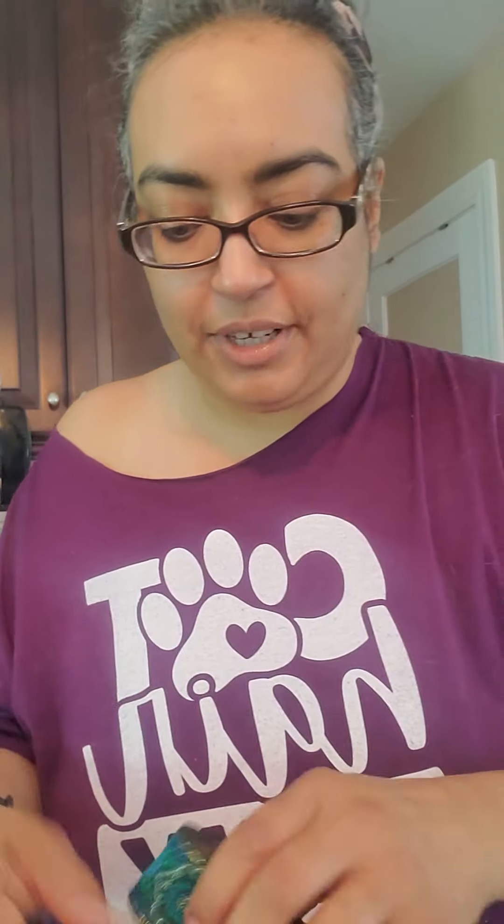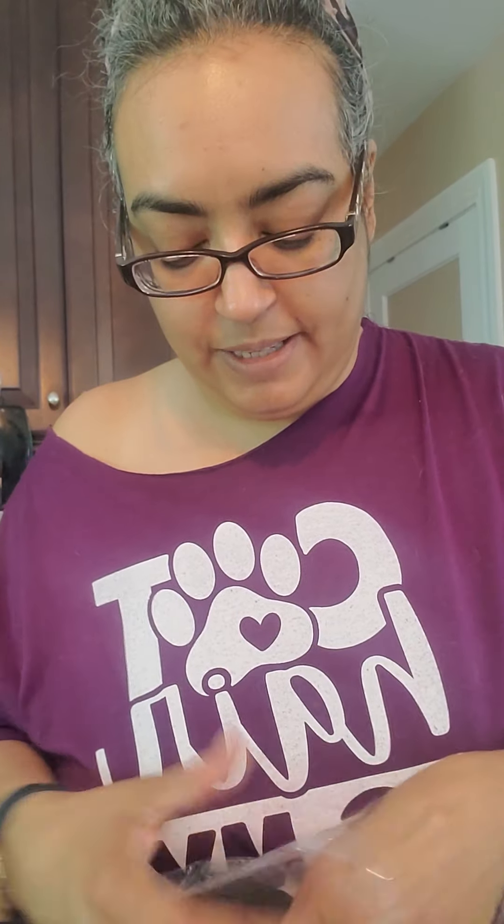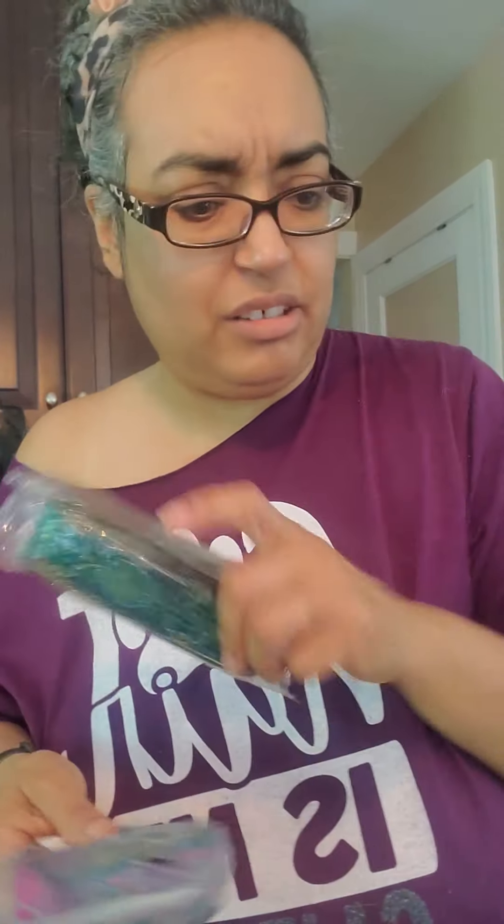I have had this stuff for a little over a year. I was trying to get it to do part of like the Mirabel whatever her name was from Encanto outfit. I wanted to just jazz up a plain white t-shirt with it. It was like eight bucks for one and I think seven for the other, because you know Amazon — different colors, different prices.